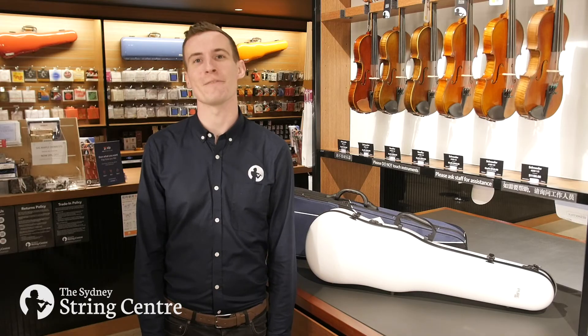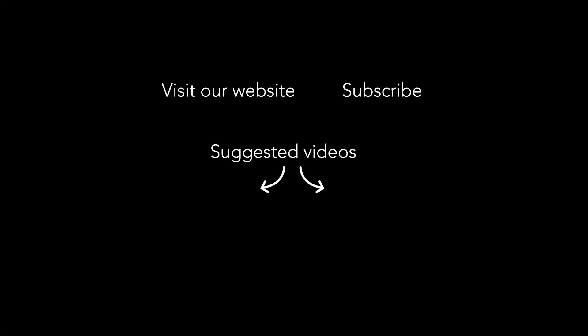Thank you for watching, I hope you found these tips useful. If you have any questions, get in touch at violins.com.au. And for more videos like this one, subscribe to our YouTube channel and like us on our social media platforms.